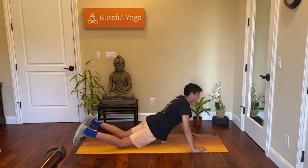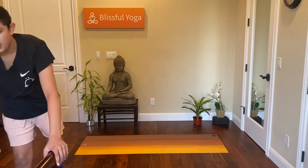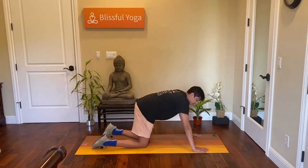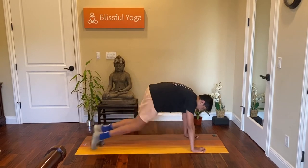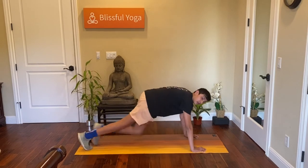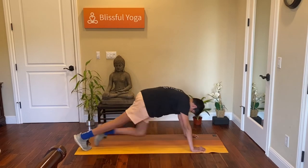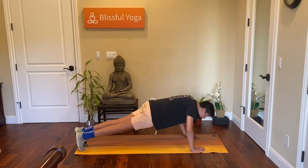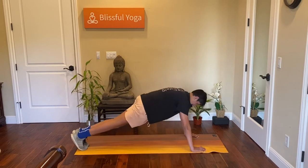Next up we have the diamond push-up with the mountain climbers. Five mountain climbers and then a push-up.